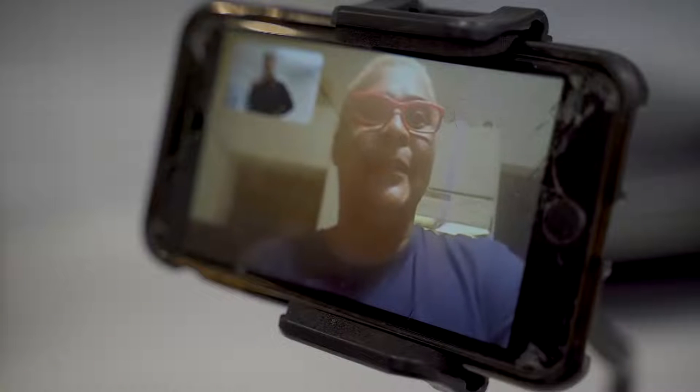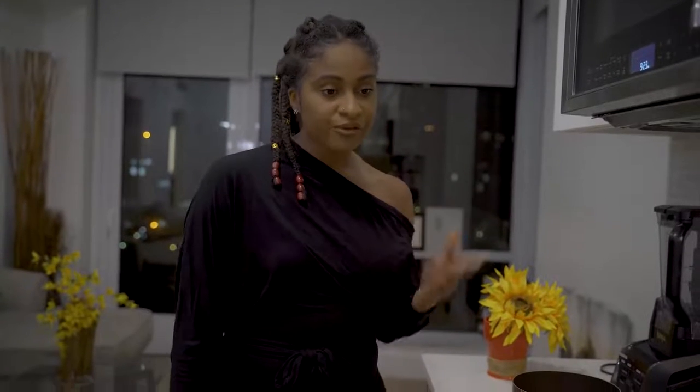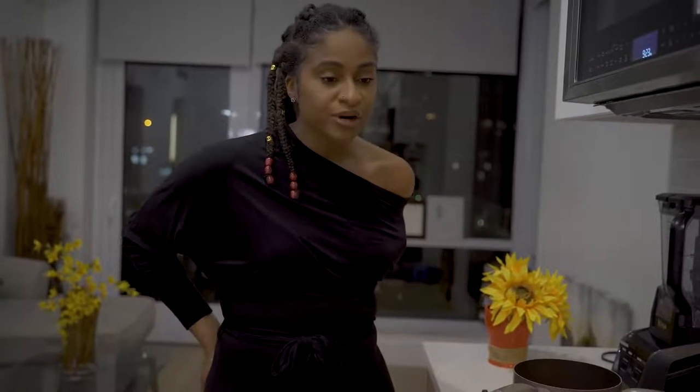Hey mom. Hey baby. Hey. What you doing? You know I'm trying to follow this damn recipe. I got a Friendsgiving and they coming over in a second.